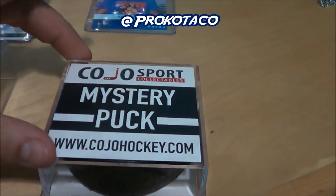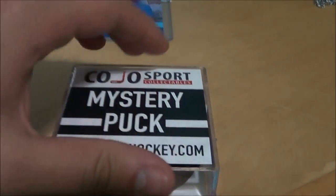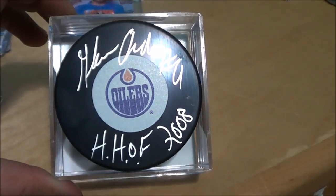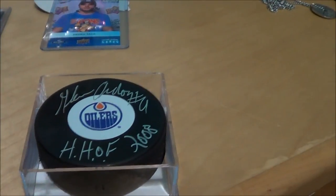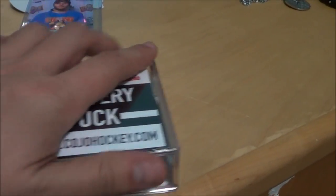You also get a mystery puck for 20 bucks — there are legendary players, Maple Leafs and stuff — you let them pick which puck you want. We pulled Glenn Anderson, inducted into the Hall of Fame in 2008. This one's actually up for trade and sale too if anyone's interested — if there's any Oilers fans out there that want to add it to their collection.